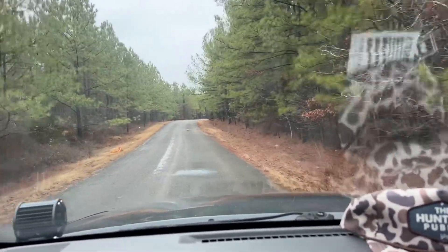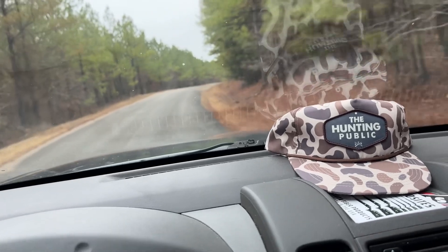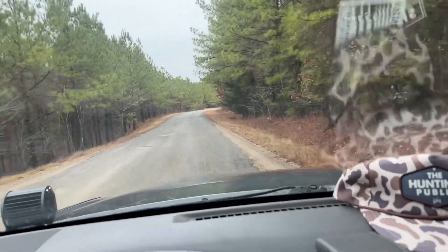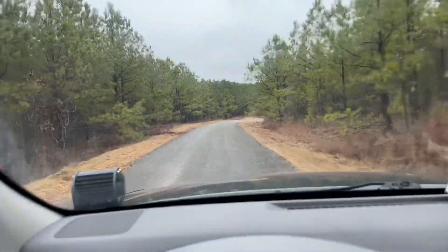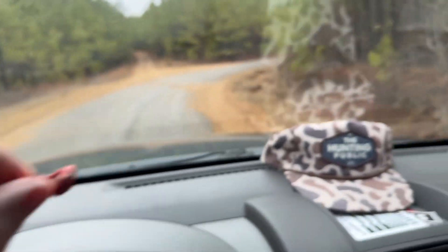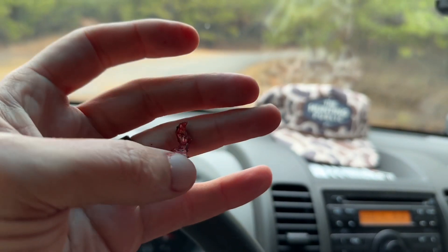The shank actually ricocheted - the shank exited out of the top, almost where his neck and his back kind of meet right there. That part must have ricocheted off a rib, shoulder blade, or whatever it hit, and exited out the top. There was actually a fragment buried just under the skin that I was able to recover. There's a big old fragment that came off - part of it was sticking out of the hide.